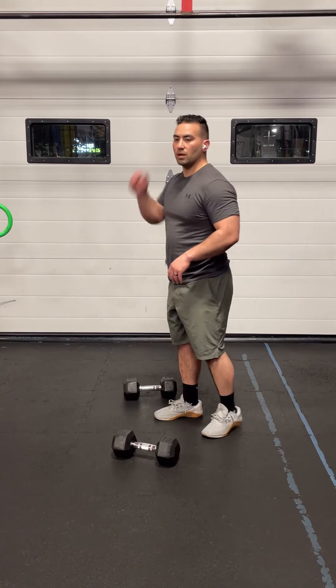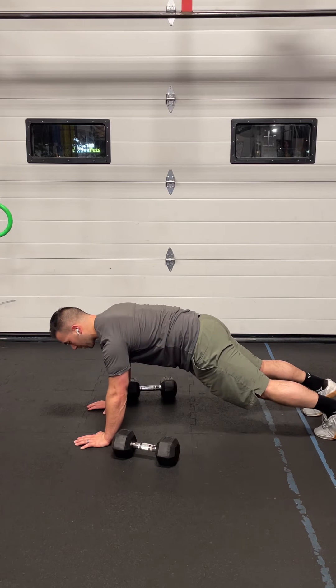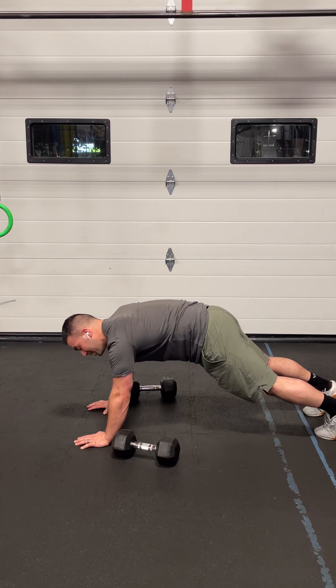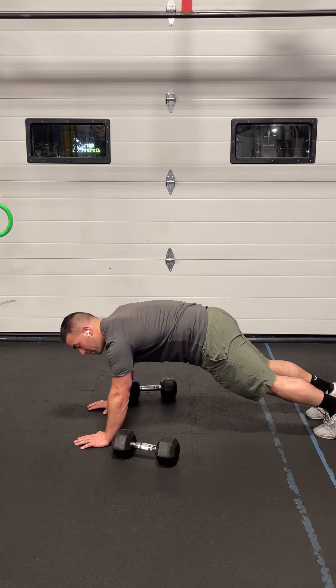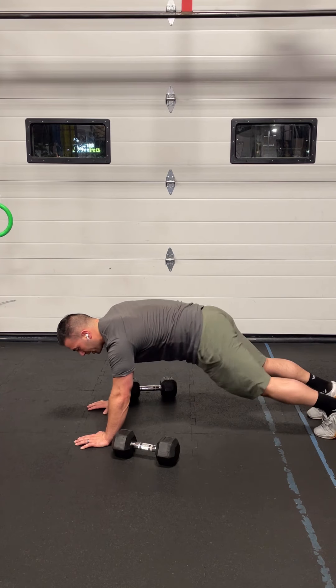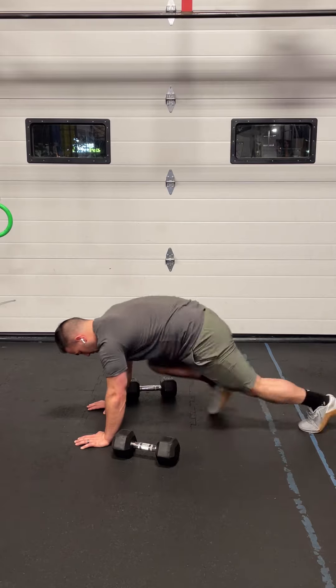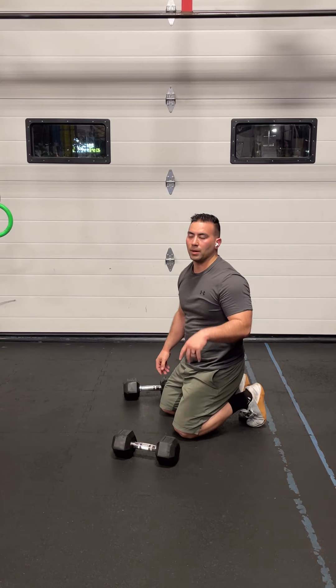For the mountain climbers, make sure you have a nice solid midline and are really bracing your core as you go through this movement. You don't want the hips to sag — squeeze your abs and pull your ribcage down towards your pelvis. That's going to bring your hips up into a nice solid plank position. For the 100 reps, driving one knee to the elbow is one rep. We want these to be fast. Avoid bouncing or rotating in the hips — keep them nice and stable and square. Each drive of the legs is one rep; you're going to do 100 of those.